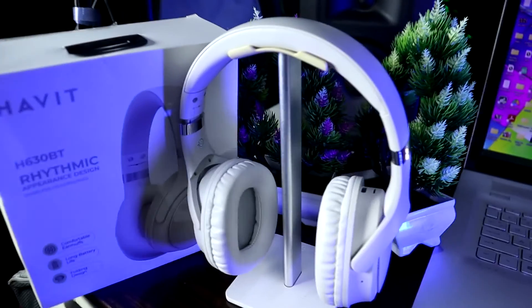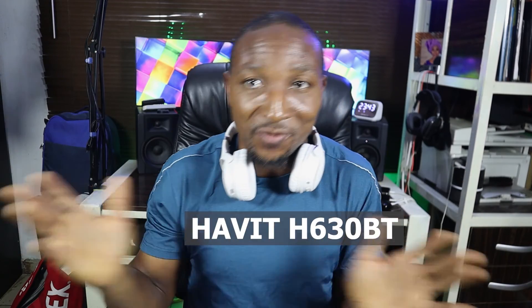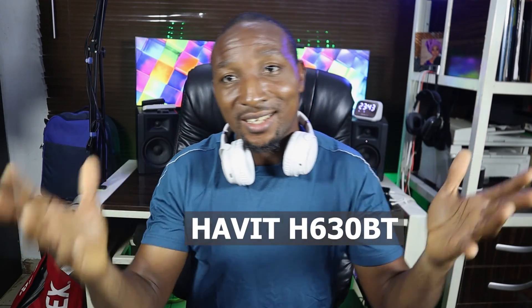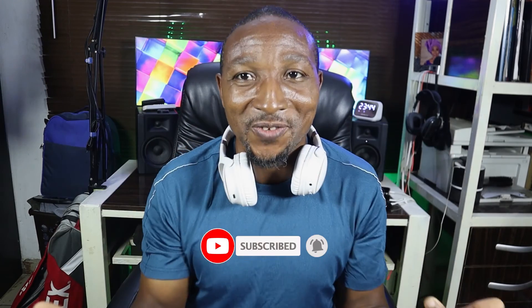This is the Havit H630 BT headphone. I've been able to test it and I can tell you that you will not regret having it. This is Stekloom again — if today is your first time here, please subscribe, give us a like, and share it with your friends. See you in the next video. Goodbye!